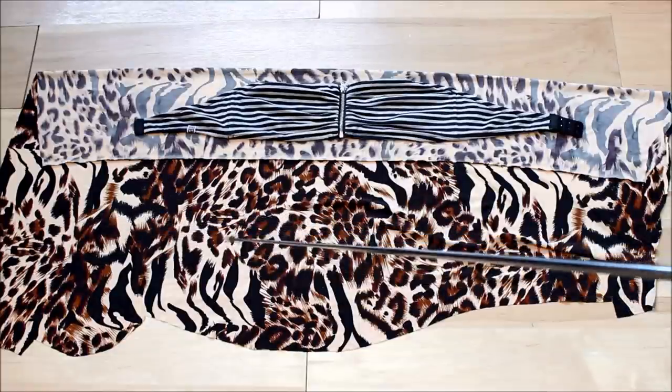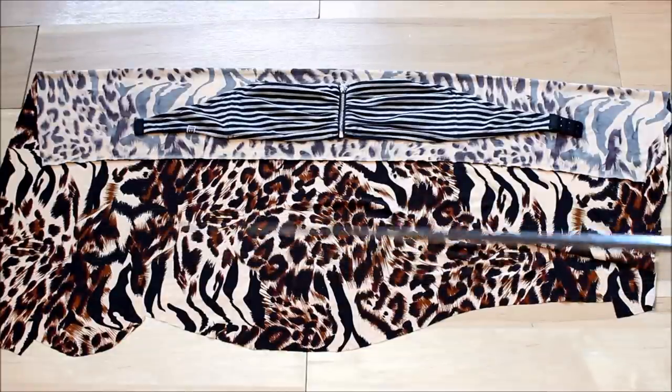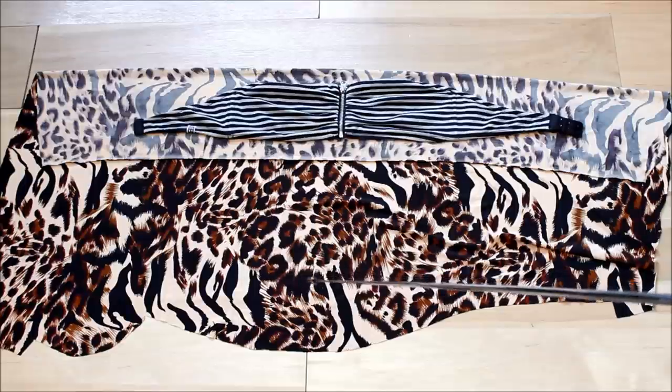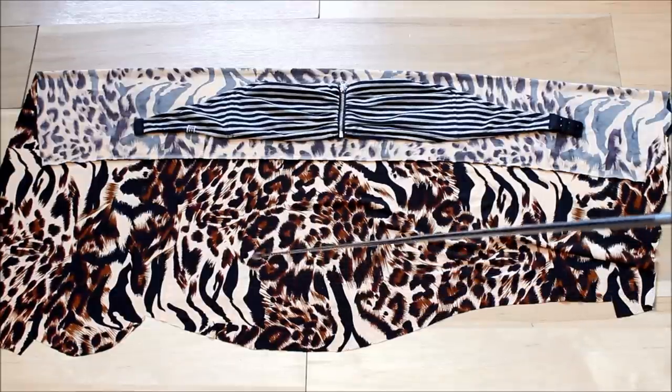First of all, I have my fabric folded in half. This is a remnant that I actually made a reversible dress with. This was one part of it and the other side was black.